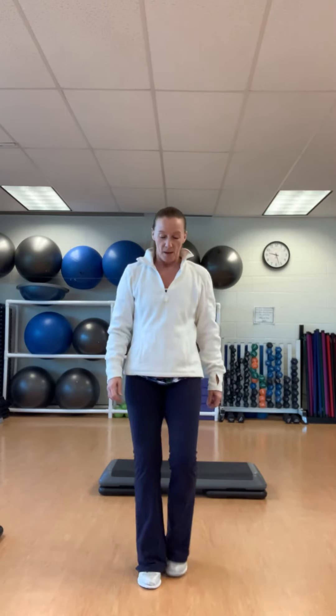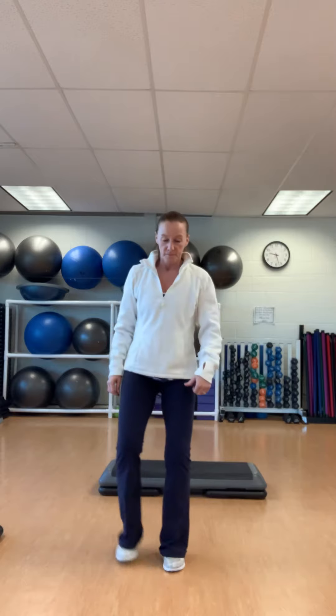Reverse V: in on the step, out on the floor — so forward and back. In, out. Straight up, straight down. Straight up, straight down. Squat right. Squat left.